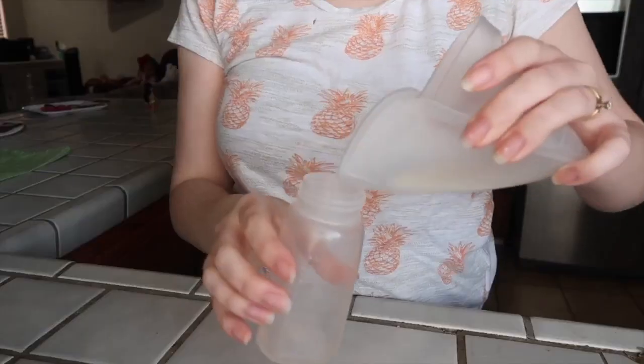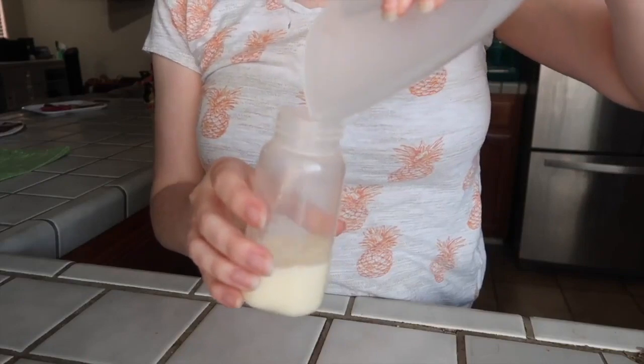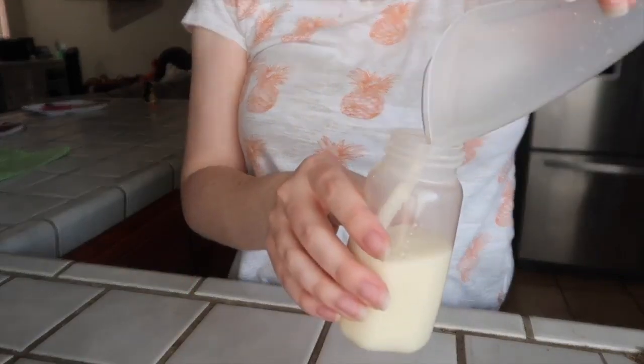All I would do is nurse her on the right side, have it in on the left, and then when she switched, I would switch it over. After that feeding, I would just take the Milkies Milk-Saver and dump it into a bottle, keep the bottle in the fridge until the bottle was filled up, and then dump the bottle into a bag. That way you're not freezing like two ounces at a time. Super, super convenient.